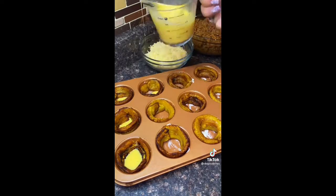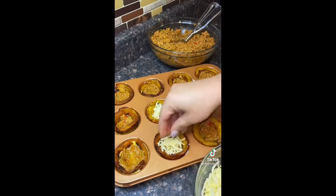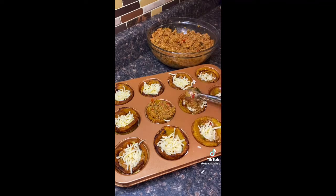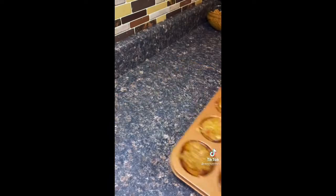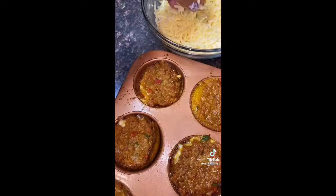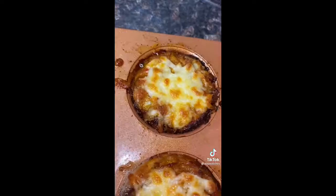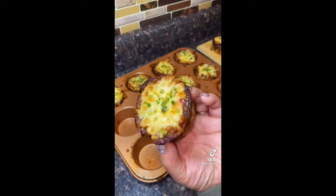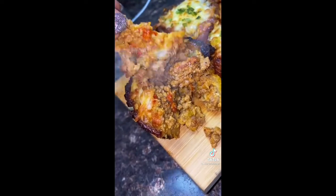Grab some egg and put it at the bottom — the egg acts like glue and holds everything together. I'm using ground turkey but you could use ground beef, and shredded mozzarella or pepper jack or whatever cheese you want. It's egg, meat, cheese, meat, then more egg on top. Put it in the oven at 350 for 15 minutes, add more cheese on top, cook another seven minutes until golden brown, put a little chives on top, and you've got yourself an hors d'oeuvre. These are cute — you gotta make them.